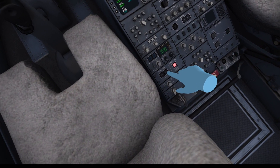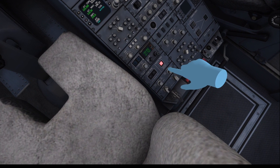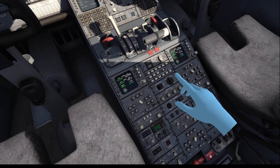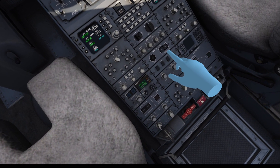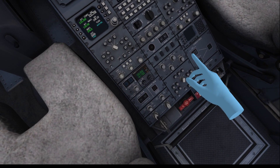We push both stab trim buttons once to turn both stabilizer trim channels on, and we push the MAC trim button to turn it on. Then we push the YD1 and YD2 buttons to engage the yaw damper.